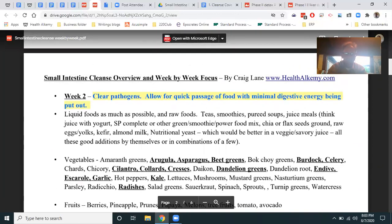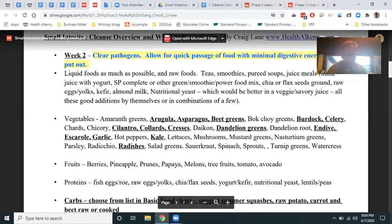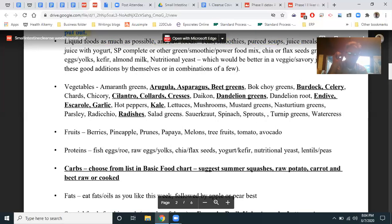Week two is about clearing those bad guys out and allowing for quick passage of food with minimal digestive energy — generally liquid food, giving your digestive system a rest. It could be fasting. You can do pureed carrot soups, teas, smoothies, juices, broths. The veggies in week two are best juiced or chewed a lot. If there's one thing you do when cleansing, make sure you're chewing each bite 30 to 50 times — until that food is annihilated in your mouth.